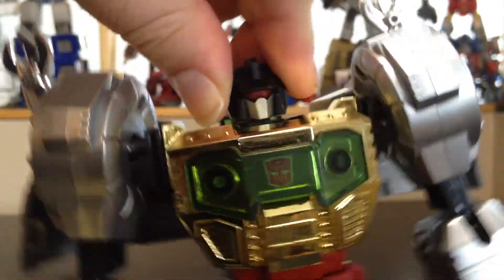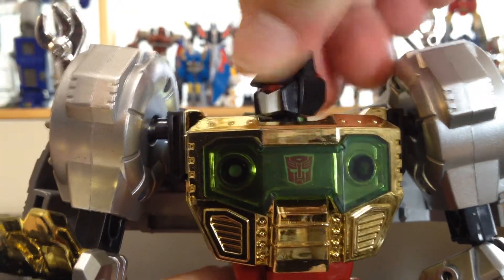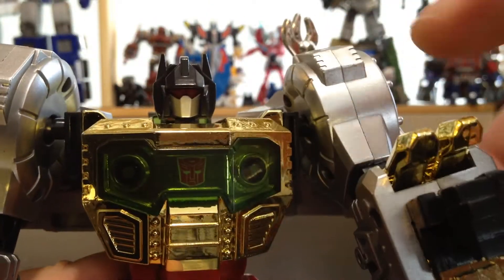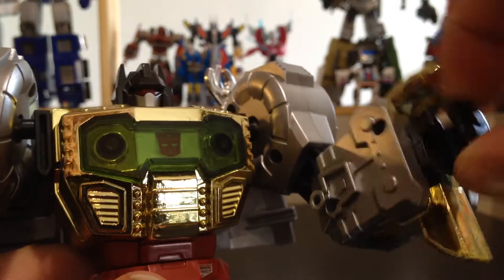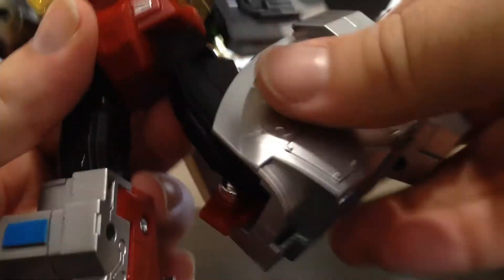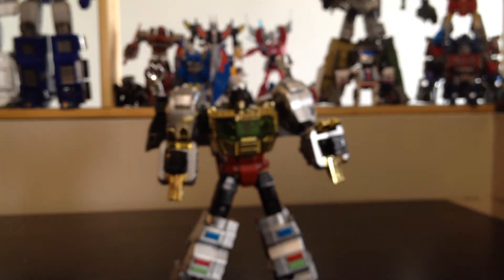Here are some details. The head is on a swivel up and down, it does move left and right but it's super tight and I'm afraid to break it. The arms are on a ball joint, the elbows are also on a ball joint, and there's rotation in the wrist — that's actually something new that the original Warbatron one doesn't have. There's waist rotation, the thighs are on a ball joint and a swivel, the knee bends more than 90 degrees, and the foot is on a small ball joint that goes side to side and front to back — but that's for transformation. And that's pretty much it for the articulation.